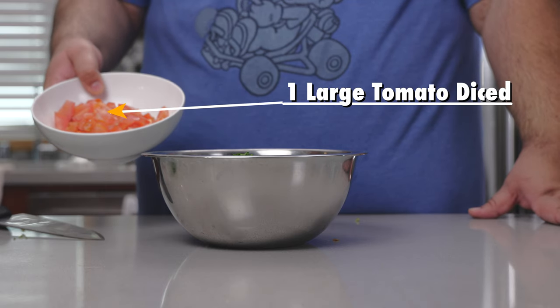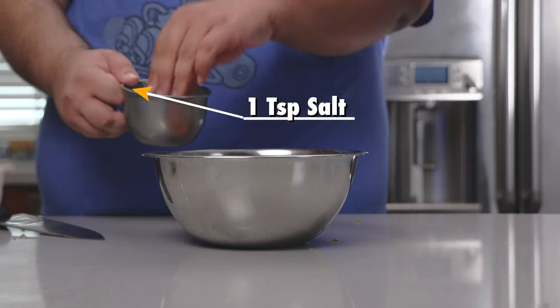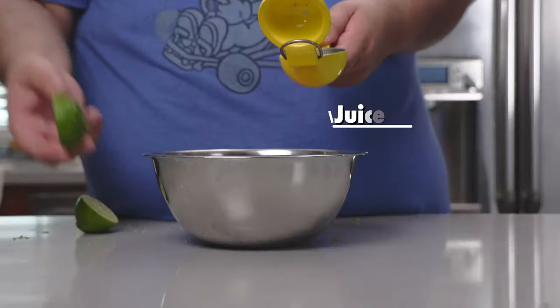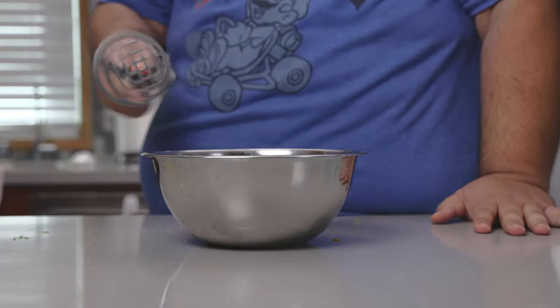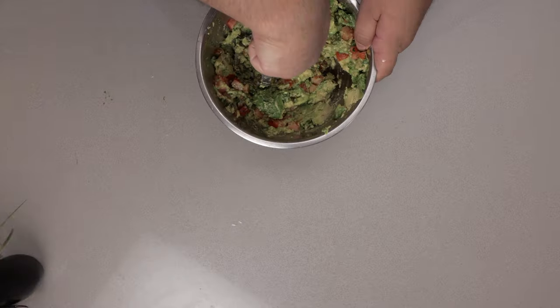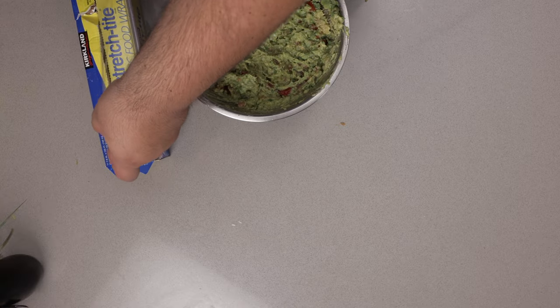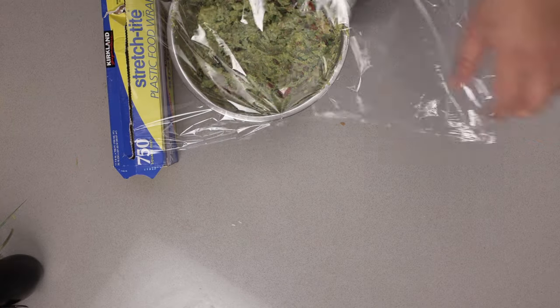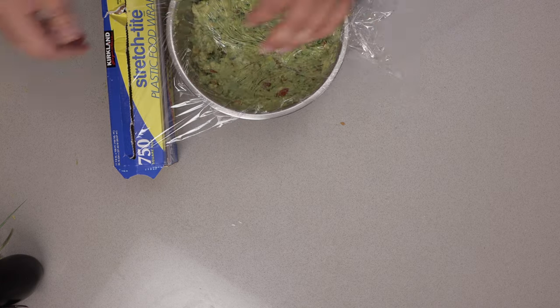One large tomato diced into pieces. One teaspoon of salt. And the juice of one lime. Mash it all together. To minimize any oxidation, we're going to put the saran wrap onto the surface of the guacamole and let the flavors get to know each other in the fridge. So while our guacamole gets more guankier in the fridge, let's get to the start of the show — the pork belly.